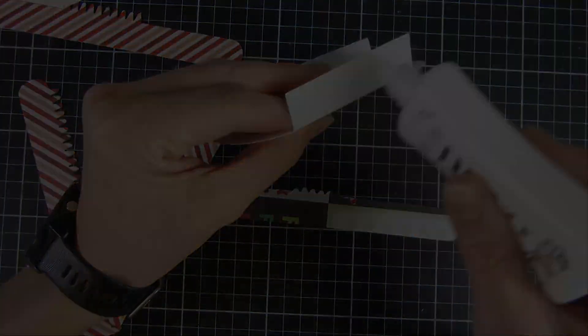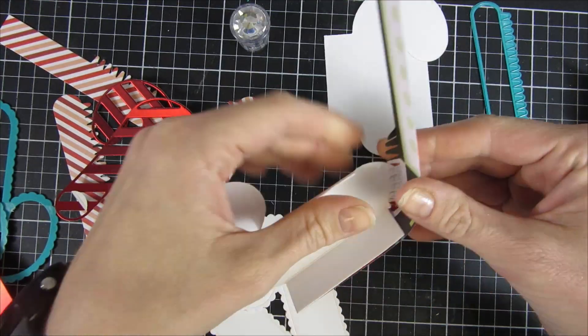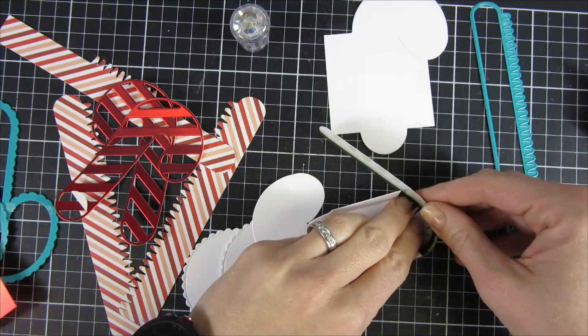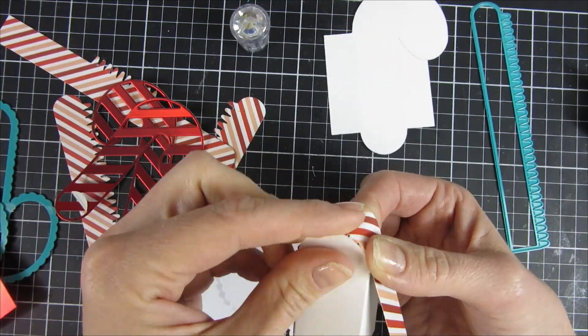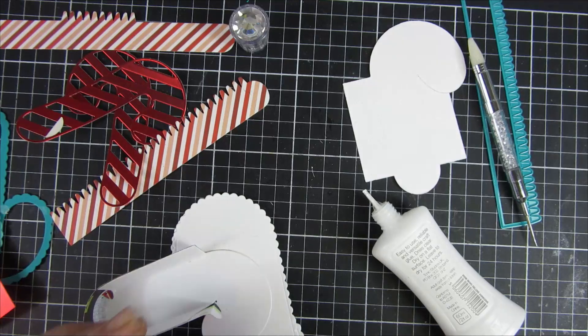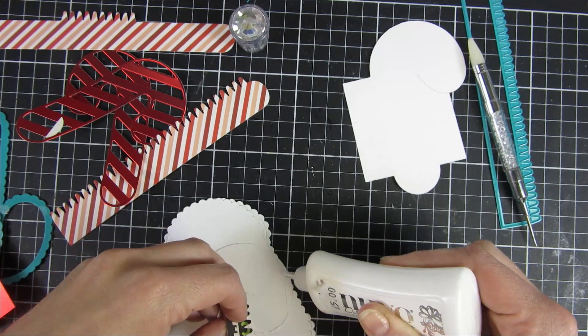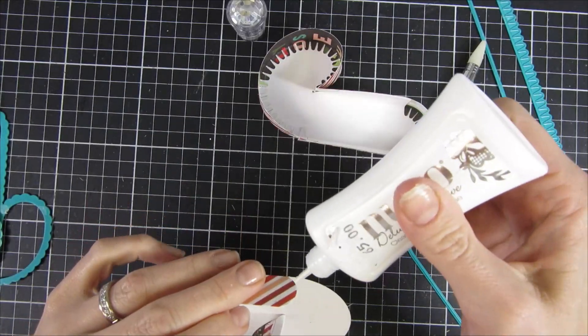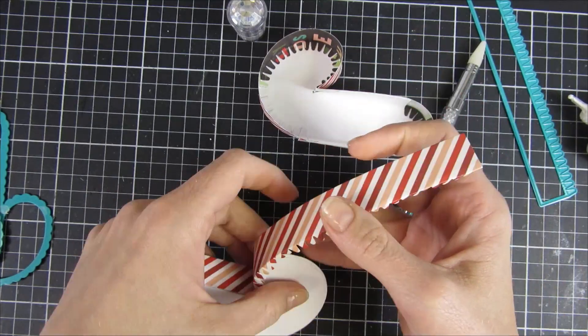I cut all of the base pieces out, and you can see that I am attaching it to the base itself. For the lower part of my gift box — the part that will be the bottom of my box — I am putting the score/tab here, which you can see on my screen now, on the inside of the box so it will be a little bit smaller.